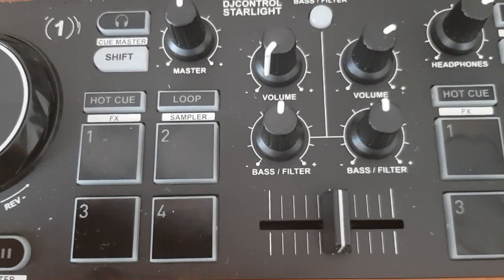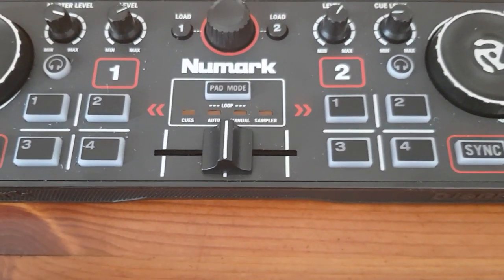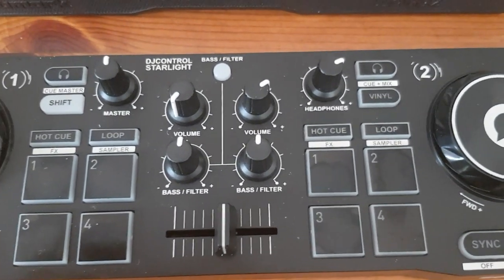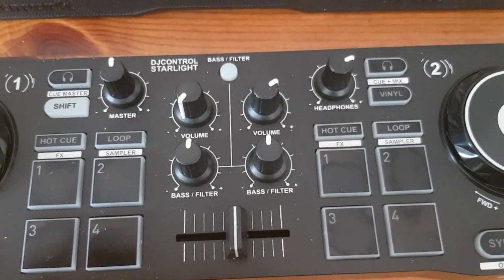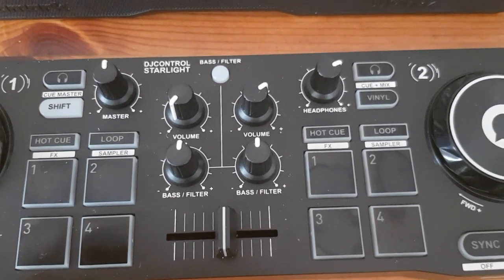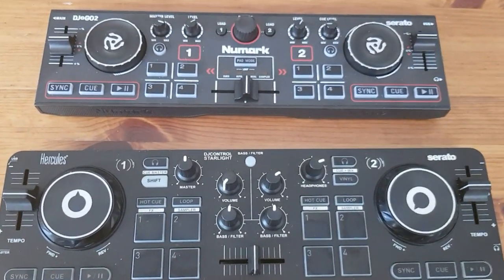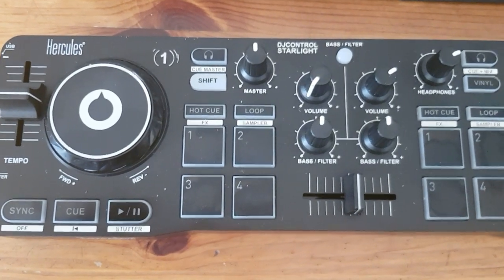Also note that on the Numark, pad mode changes apply to both decks. Whereas on the Hercules you can have separate pad pages on each deck, which gives you a lot of functionality — for example, one deck can be on loop while the other is on a different mode. So if I had to pick just one, having only DJ'd with them for a couple of days after remapping, I would pick the Hercules DJ Control Starlight.